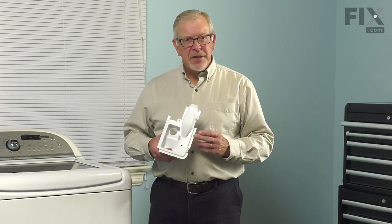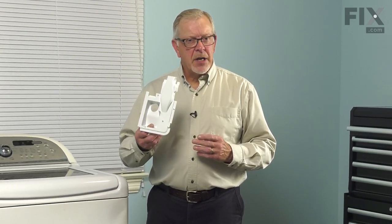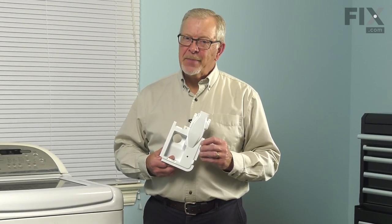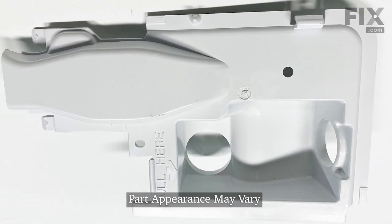Hi, it's Steve. In this video, we'd like to show you how to change the drain connector on your high-efficiency top load washer. It's a really easy repair. Let me show you how we do it.